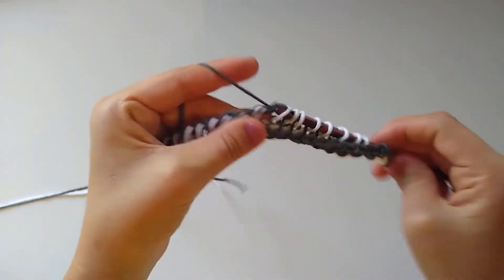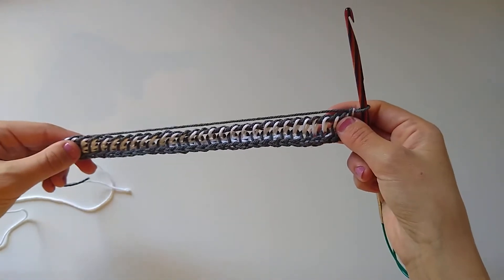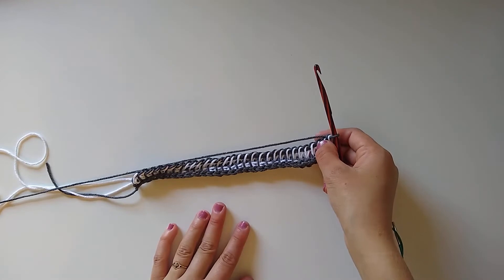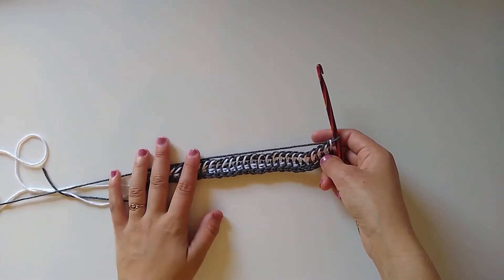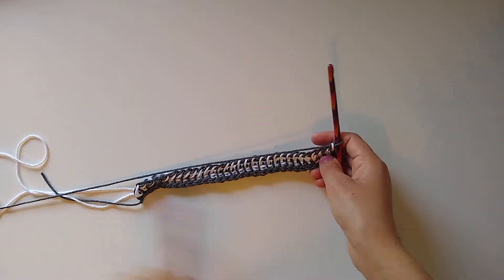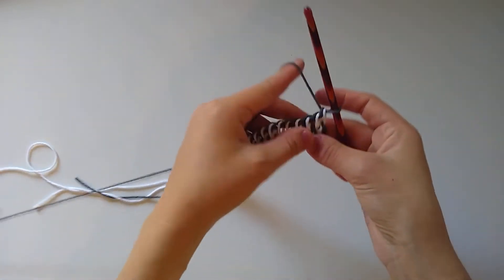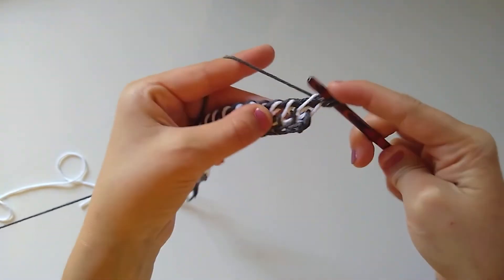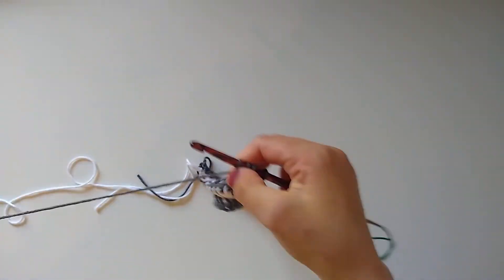The return pass for row two is finished. We're just going to repeat this row until our dishcloth is either square or as long as you want it to be. I'm going to do 25 rows, which will be roughly square, but you can modify that however you see fit. We'll switch colors every time right before we do a return pass. For the forward pass, insert the hook into each vertical bar and pull up a loop — using gray for this one, and white for the next row.